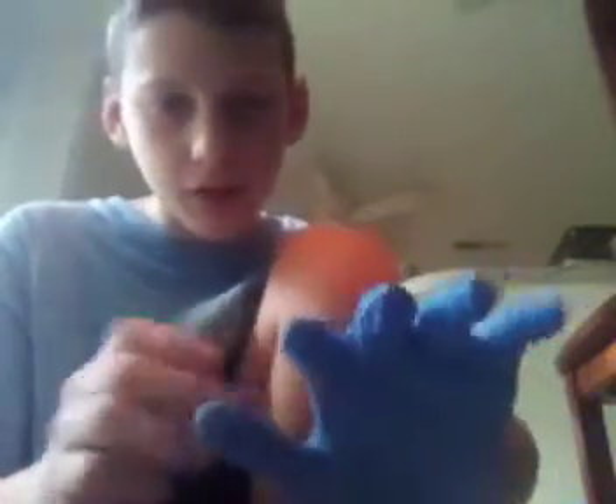Grab right here. Pull — not too hard over it. Grab right here, pull. And then just loosen them however you want. And there you go — the glove solution.